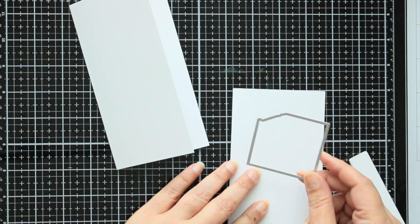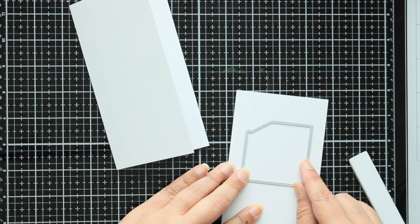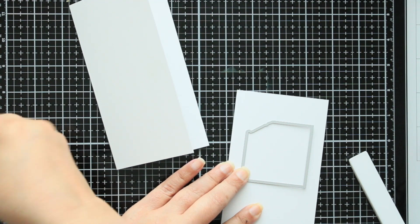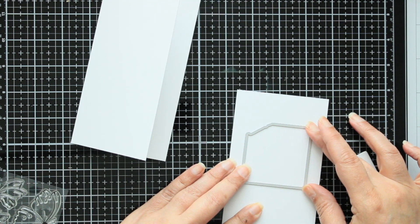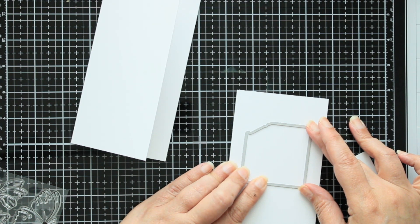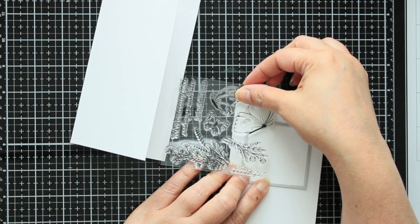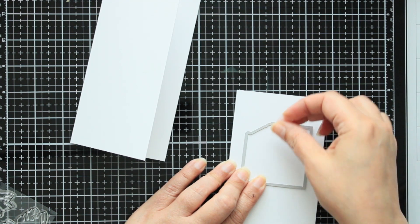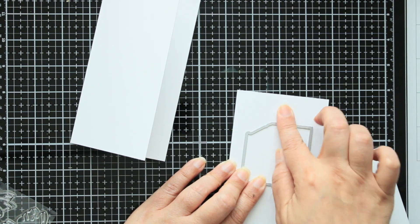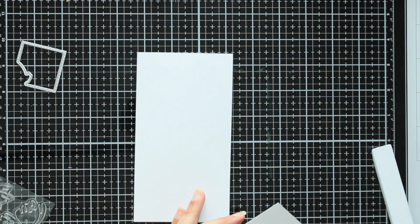You can use pattern paper if you like, but I like making my own backgrounds. I'm gonna take the first die in the set and place it more or less where I want my butterfly to land. You can always check to see if your butterfly is gonna fit by pairing it there. I'm pretty sure it'll fit, so I'm gonna tape that down and run this front panel through.